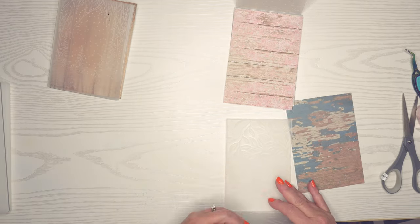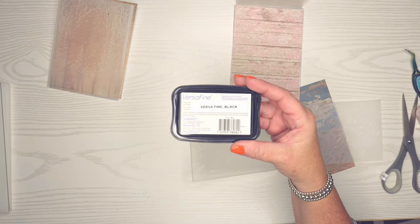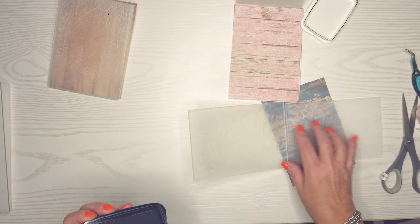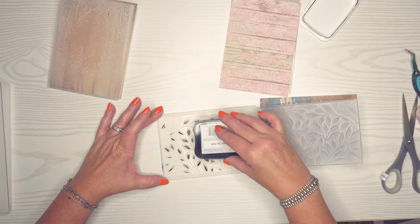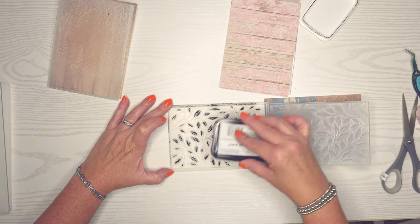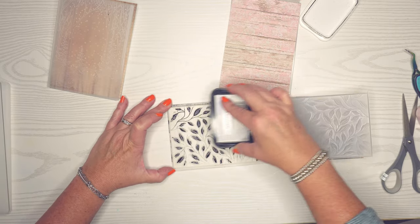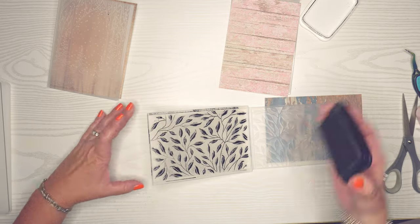We're going to start with the abstract design. I'm going to use one of my favorite black inks, VersaFine Black Ink — this is a pigment ink so it's going to stay a little bit wetter. I'm going to use the side where the leaves are pushed out and the background is depressed, making sure all these leaves have a good amount of ink on them. I don't want to press too hard, but I want to make sure all those vines have some ink on them.